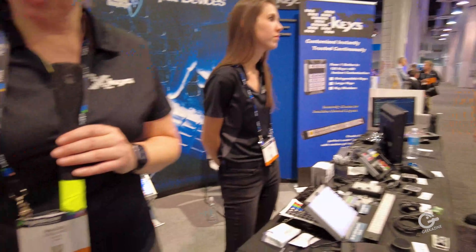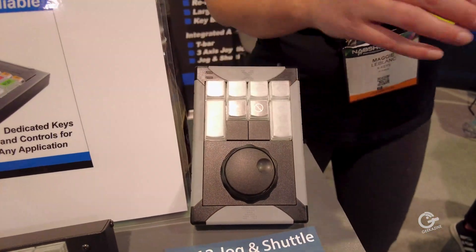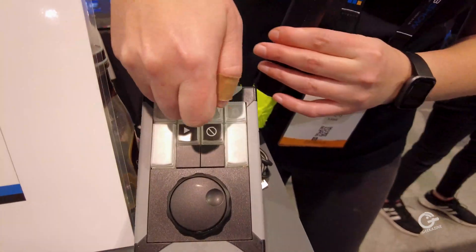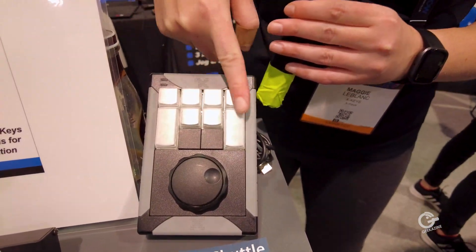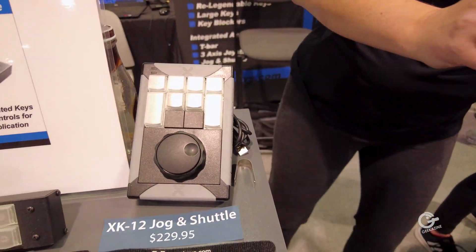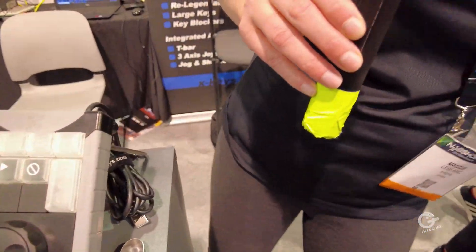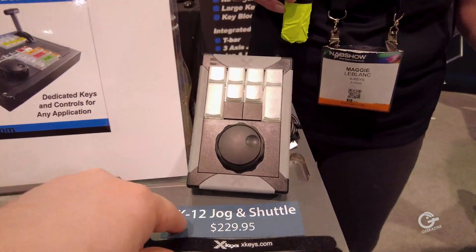Here's our JOG Shuttle 12 — these actually have different keys on it. All of our X-Keys are basically Lego concepts, so it does come with singles but you can always use a key puller, pop them off, put on a blocker, put on a bigger key. We sell two-by-twos; you can have a big square. You could print something up and put it behind. We include sample sheets, but there are also blank legend sheets — you can use whatever paper you want to make your own custom labels. There is backlighting, so you could use a transparent paper.